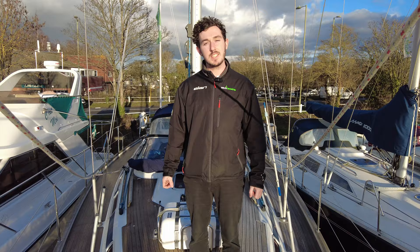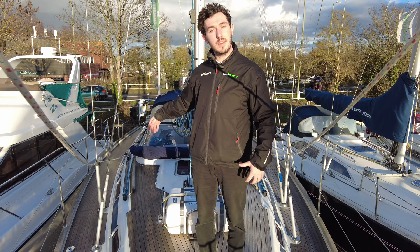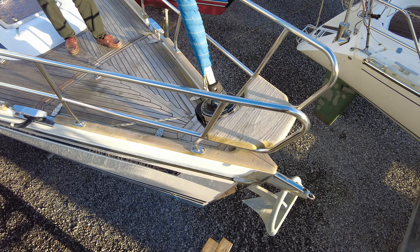Hello, Ollie from Y Boats here. Today we are looking at a Sunbeam 39 from 2005. We'll have a quick tour of the outside, the equipment, and then we'll have a look down below.